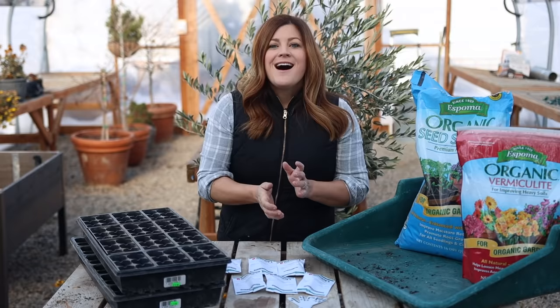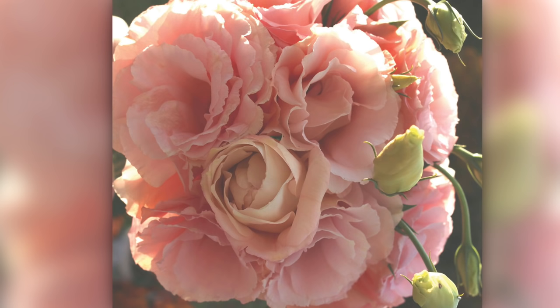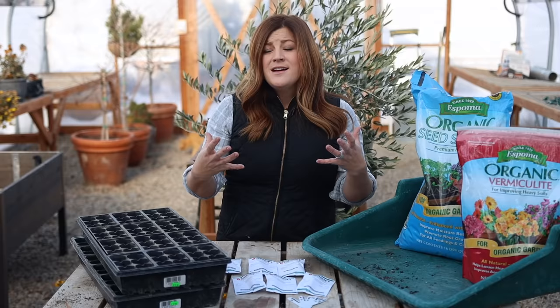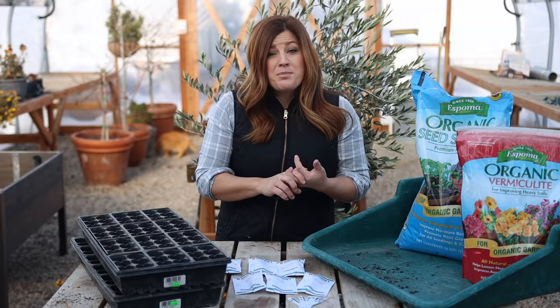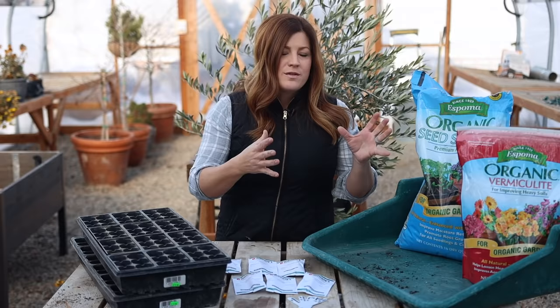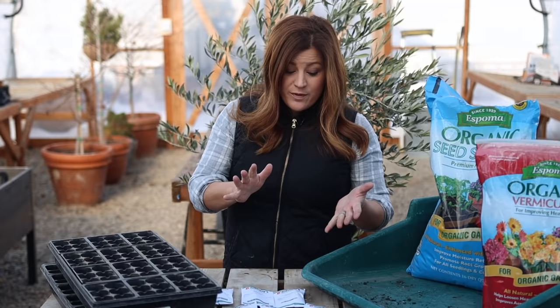A couple of wonderful things about lisianthus that makes them worth growing and really worth taking up space in trays for so long underneath your grow lights: they're an amazing cut flower. They can last for over two weeks in a vase, depending on when you cut their stems. Each stem produces a ton of flowers. They seem to not be bothered by a ton, though there will be a couple of things I'll talk about in terms of insect pressure and how you water them. I also like the fact that I'm starting them so early because it gives me something to do in the dead of winter, and it's nice to have something checked off the list before the huge seed starting time in February and March.